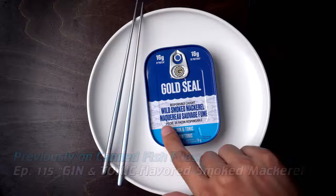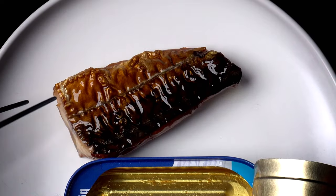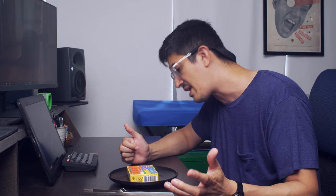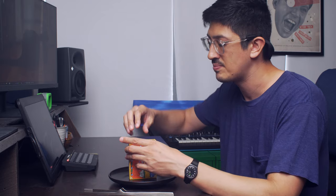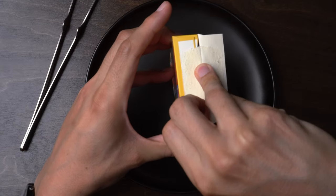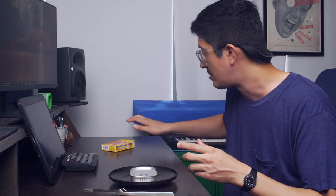This was pointed out to me — a lot of people, when I did the Gold Seal review, said they think this new Fish Wife mackerel is the same stuff that's in the Gold Seal tins. I'm inclined to go along with that theory. But I'll be the judge. I didn't want to go too long after the Gold Seal mackerel review to look at this stuff, because I wanted to make sure the comparison made sense.